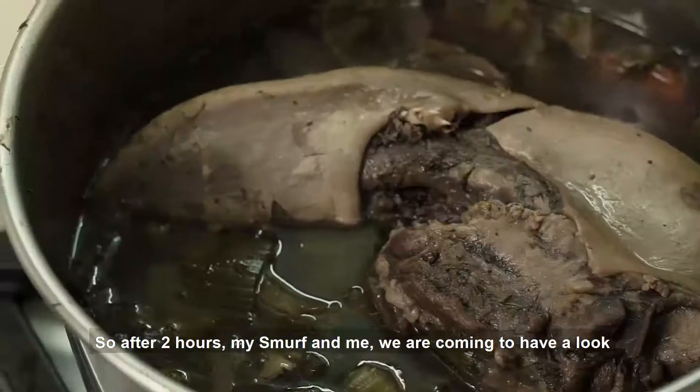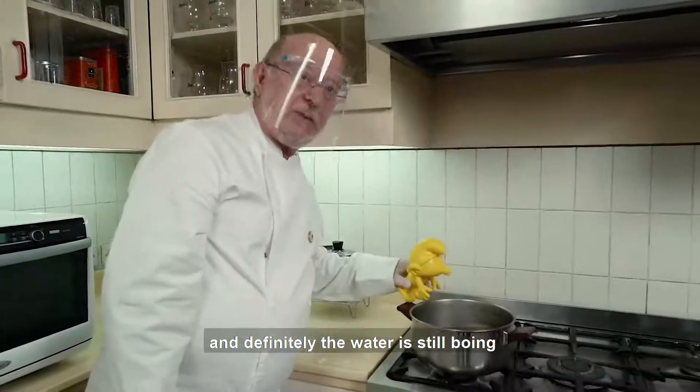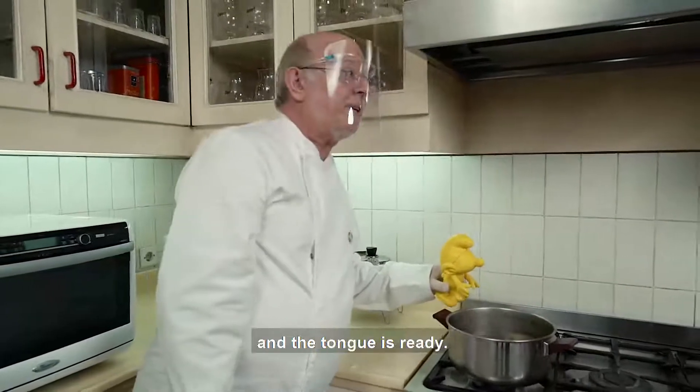So after two hours, my Smurf and I are coming to have a look, and definitely the water is still boiling and the tongue is ready.